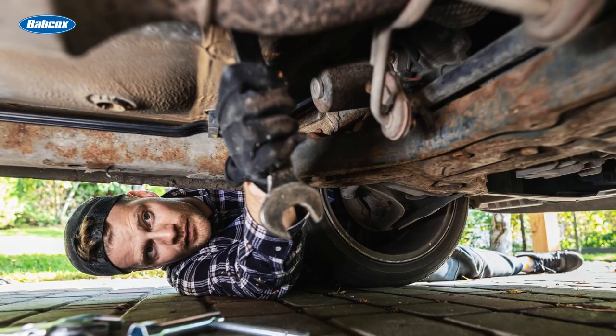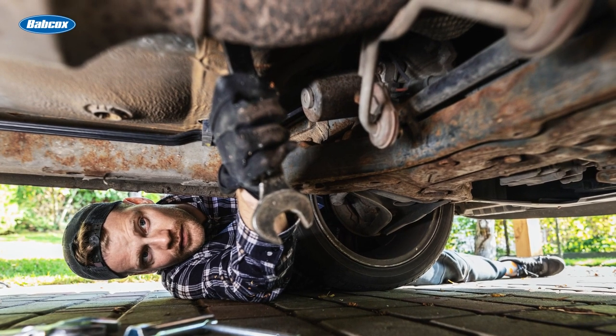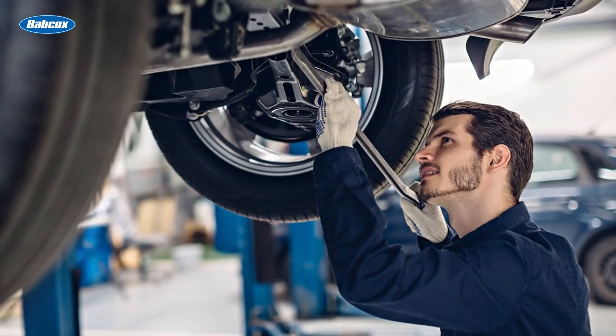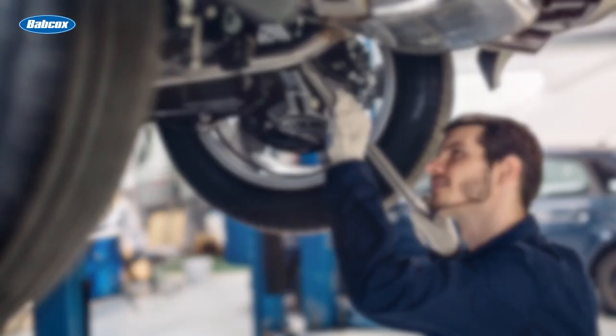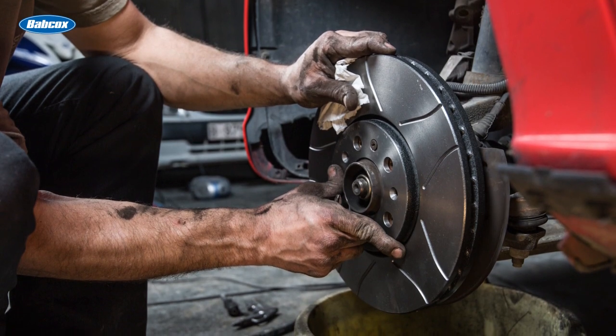So now we know why a customer might replace a damaged knuckle. What does time have to do with it? Well, time is money. This applies to both DIY and DIFM customers. DIY customers are trying to get their vehicle fixed and back on the road as quickly as possible, especially if it's their one and only vehicle. DIFM customers are trying to maximize their efficiency and keep the shop running smoothly. In either case, if they run into trouble during the repair, the results can be costly.